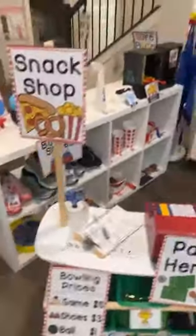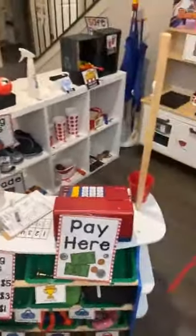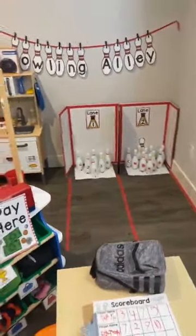Tons of math and literacy is snuck into their play because learning through play is so amazing — it's my favorite.